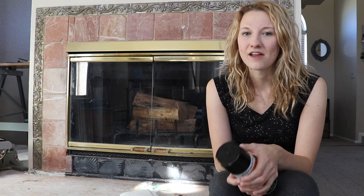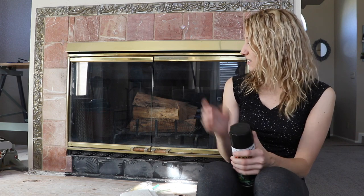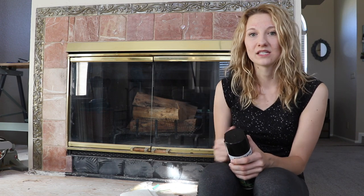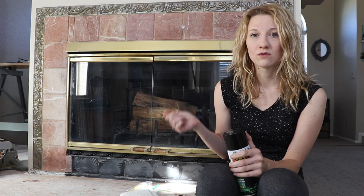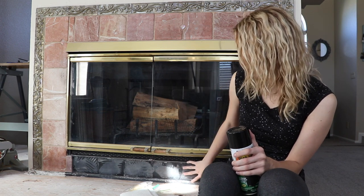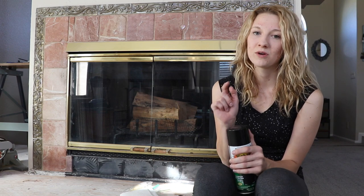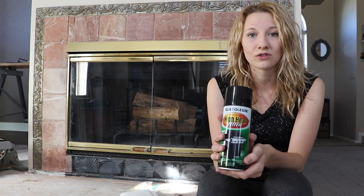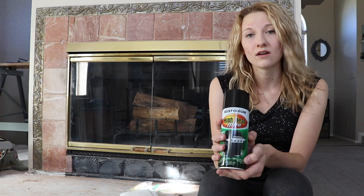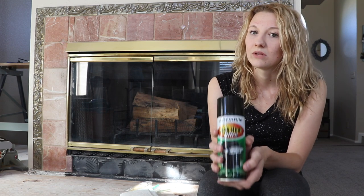I'm working on a new project today that I've been dying to do since we purchased our house a year ago, and that is turning this gold framing on the fireplace into a more modern black finish. We eventually will redo our whole fireplace area — we already ripped out some of the tile down here and on the hearth — but for this video we're focusing on the gold framing and how this Rust-Oleum high heat ultra finish does at turning that outdated gold finish into a more modern black finish.